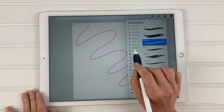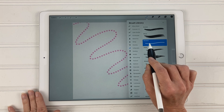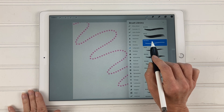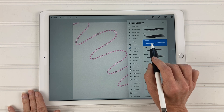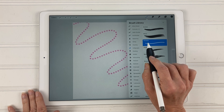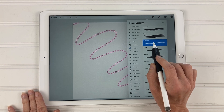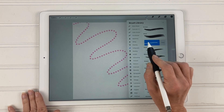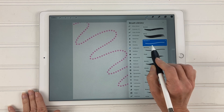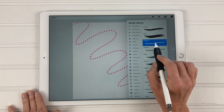Then you're going to go to the calligraphy brush library, tap on calligraphy, and we're going to choose the monoline brush. What we're going to do is make a copy of this monoline brush and then edit that copy and turn it into this flower brush. To make a copy, just swipe left and hit duplicate — you can see it says monoline one.